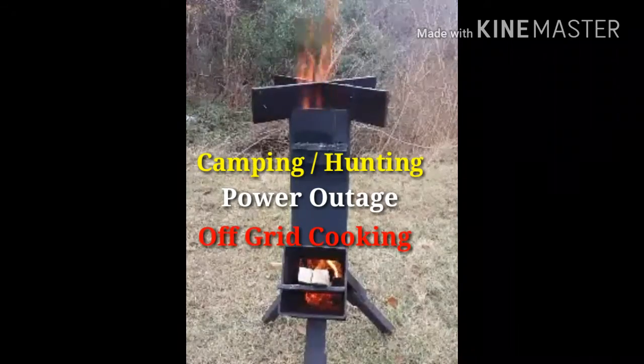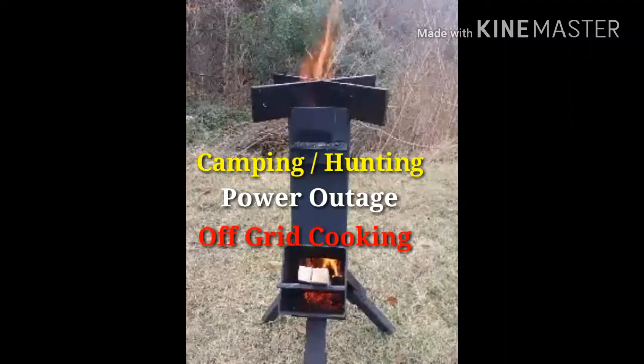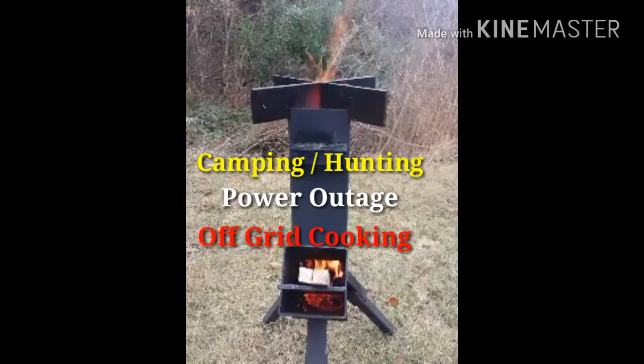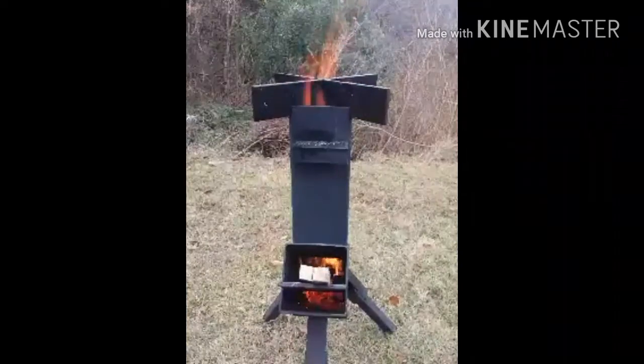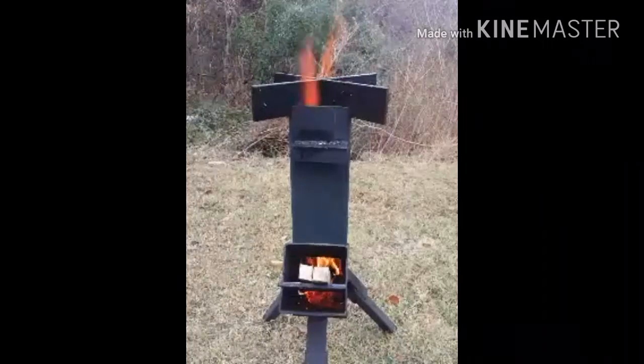Using twigs in your yard, take a pallet and cut it into small pieces. Ball up paper, add a little oil to it, stick it in and light.